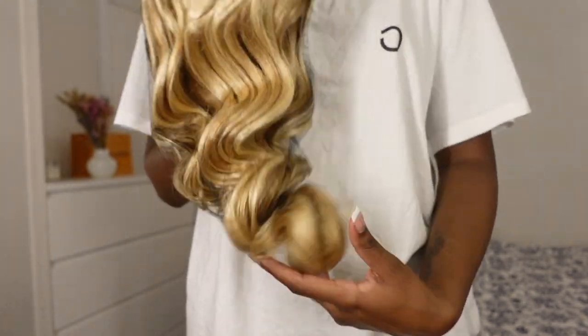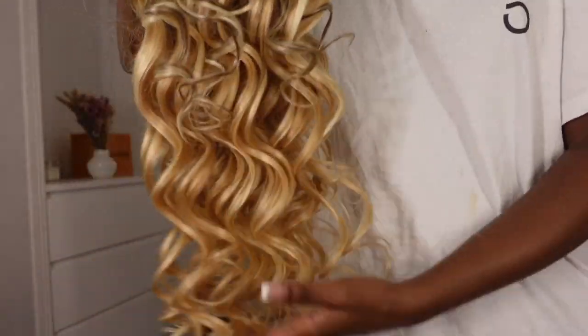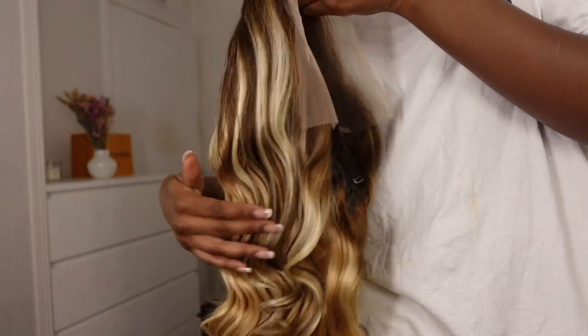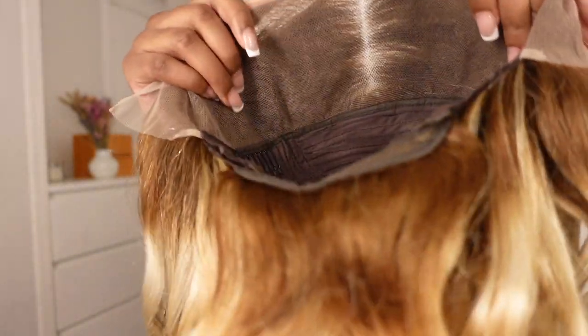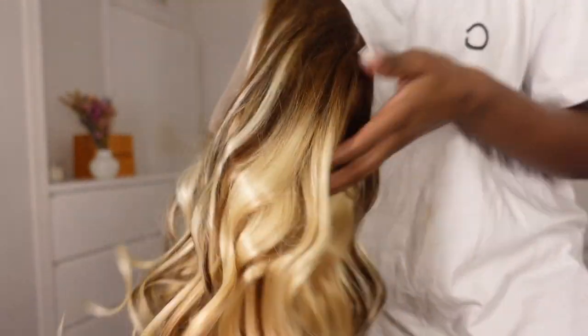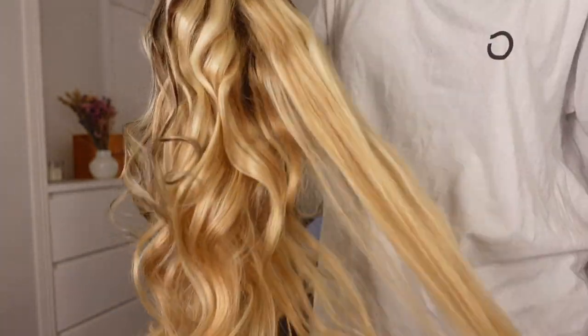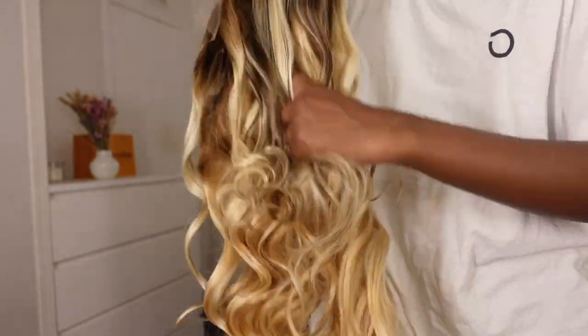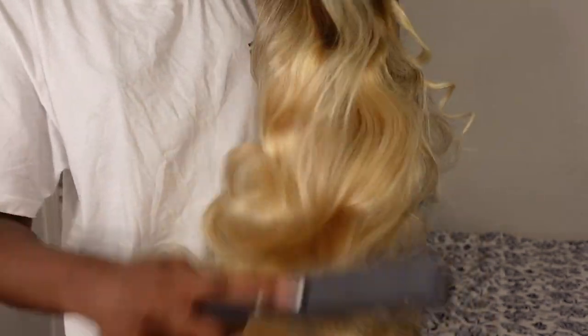This wig is thick guys, like it is thick and it is voluminous. It's giving 200% density so I don't know if they put the wig in like the wrong packaging or something, but wow, if it's 180 they're doing amazing. But anyway, as you can see it's a beautiful blonde, honey blonde with brown, warm brown roots, and they curled it for me which I love. But yeah, I didn't have to do anything to this. I didn't bleach the knots or anything. All I did was I just washed the wig because I feel like it's always important to do that when you receive your hair.